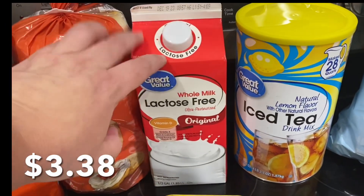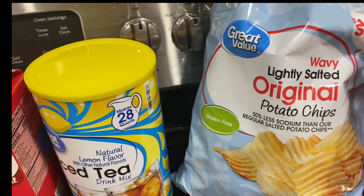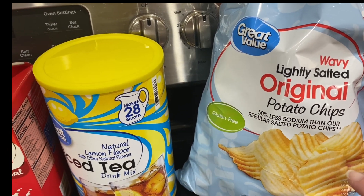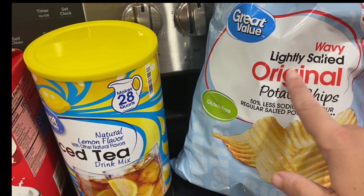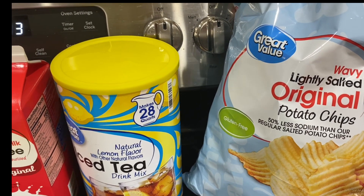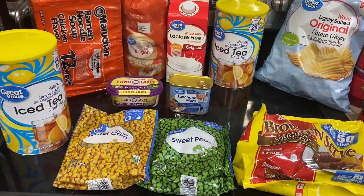This is for cooking — for the potatoes and stuff we have to make for Victoria's lunch. And these are Robert's chips — he's out. He likes the Great Value brand lightly salted, he likes it over the name brand. He thinks they taste better and he prefers the ruffled, wavy ones.